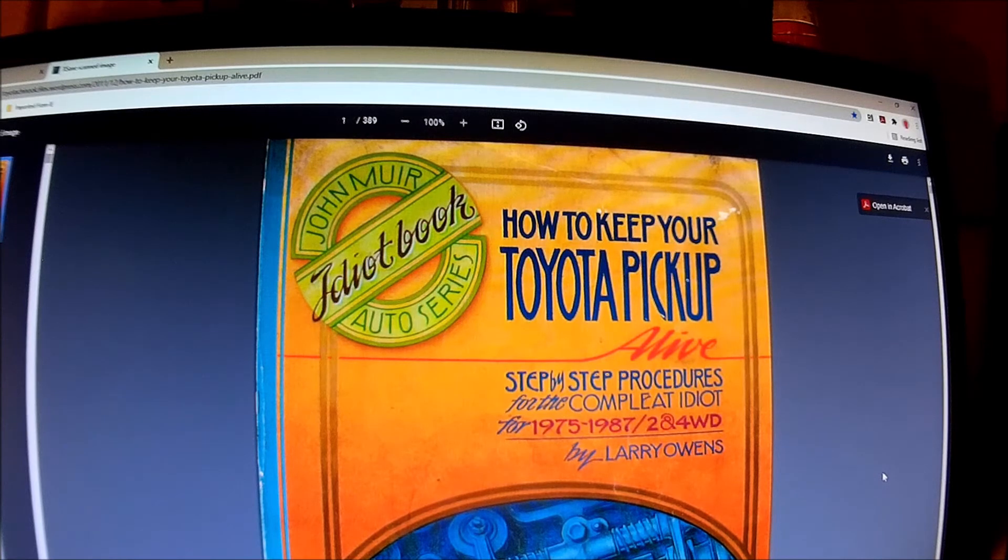Here you go — it's live online. I will post the link in the description below. I highly advise you come up over here to this arrow and download it, save it on your computer. You can download the entire PDF file and look at it anytime offline, because any day now this could disappear — so that's why I wanted to grab this and let you know about it now.